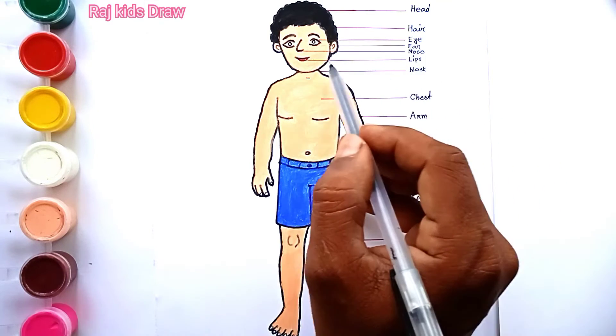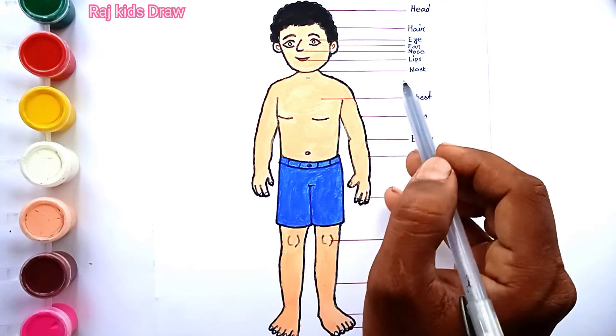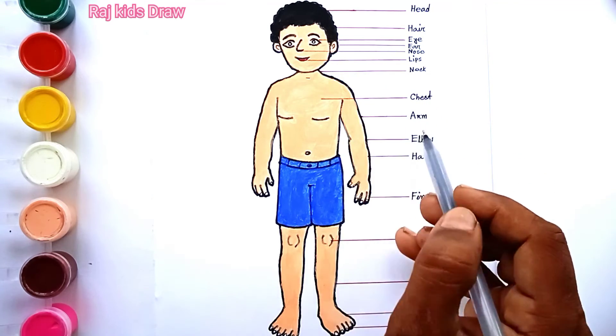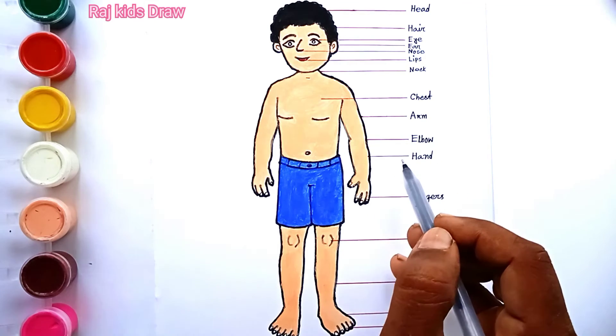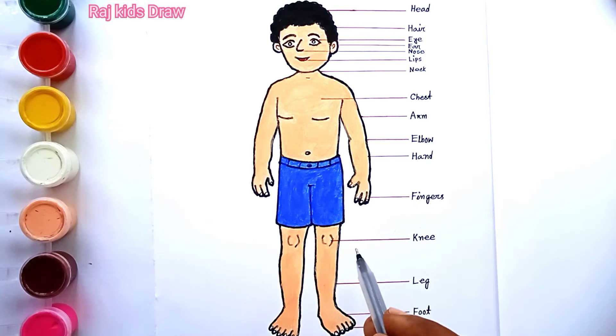Nose, lips, neck, chest, arm, elbow, hand, fingers, knee, leg, foot, toes.